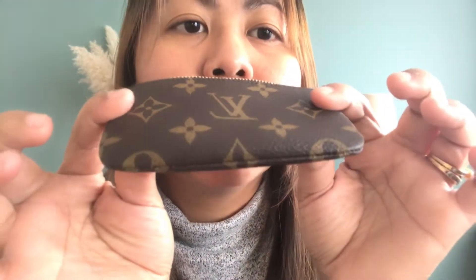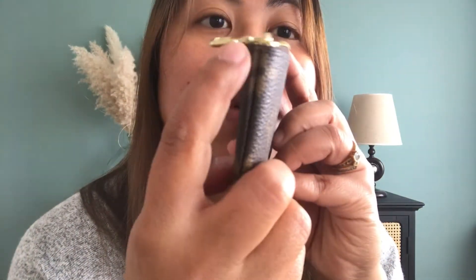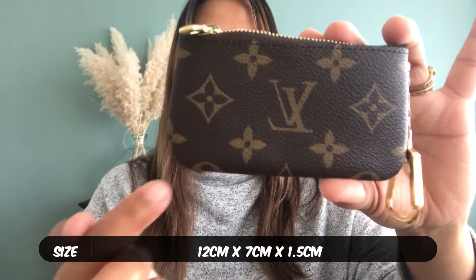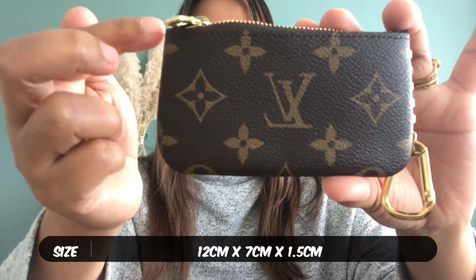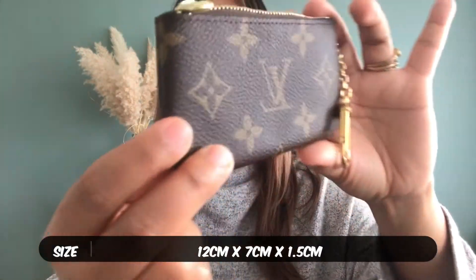This one — the stitch is a bit going here, but I don't mind, it doesn't bother me at all. As long as the flower is all attached together, this is the new stitching of the key pouch. They are not exactly the same, most of them are like that, but as long as they are together I'm okay. The size is 12 cm, the height is 7 cm, and the width is 1.5 cm.